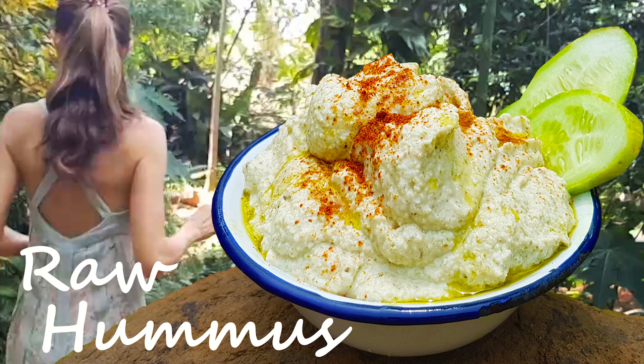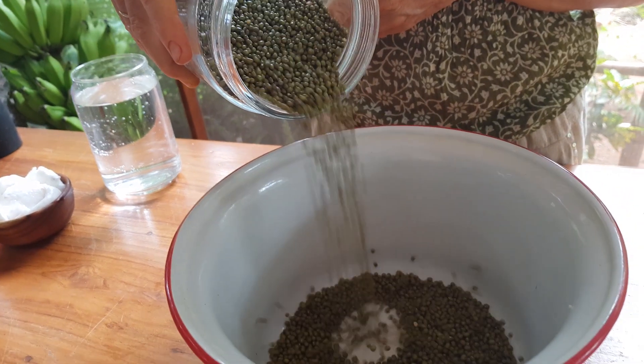Raw hummus. I'm making raw sprouted hummus using mung beans.